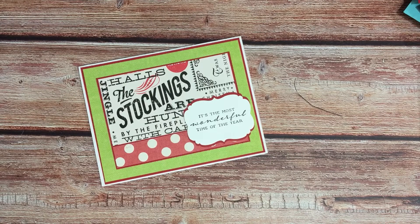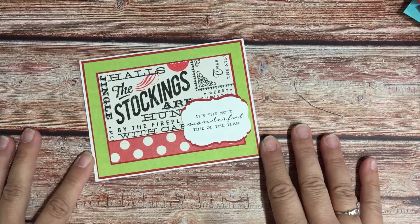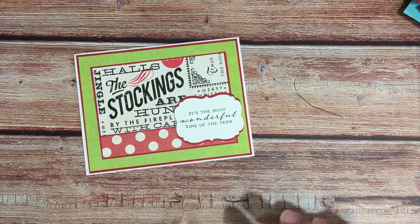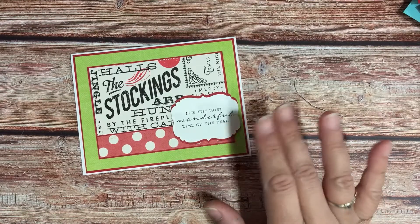Good morning crafty friends, it's Diane with Bean Street Paper, and I'm here with the first 10 Minute Tuesday in a while. I apologize — we went on vacation and now we're back, and man is it hot in North Carolina. I think the heat has kind of taken my creativity away, but we are gonna make this fun Christmas card because you know that's right around the corner.